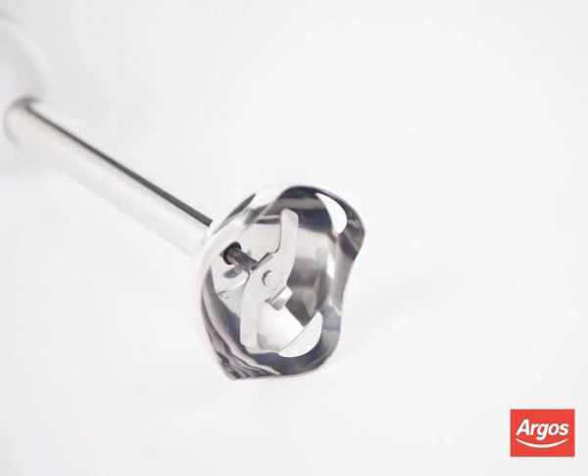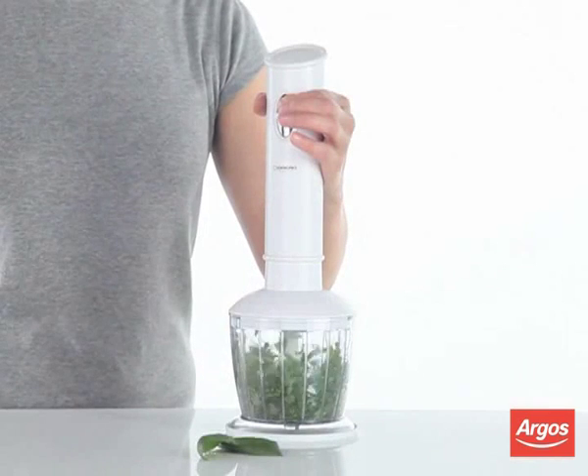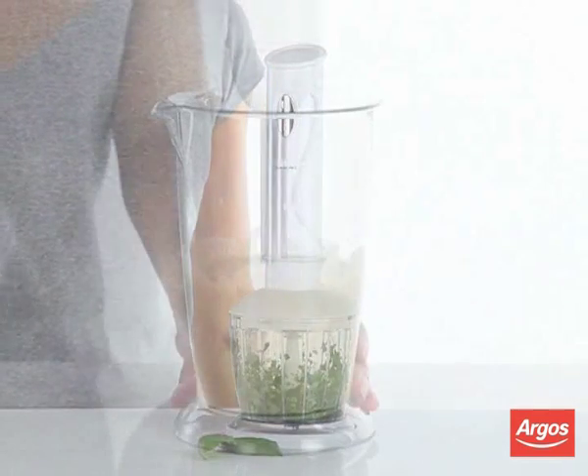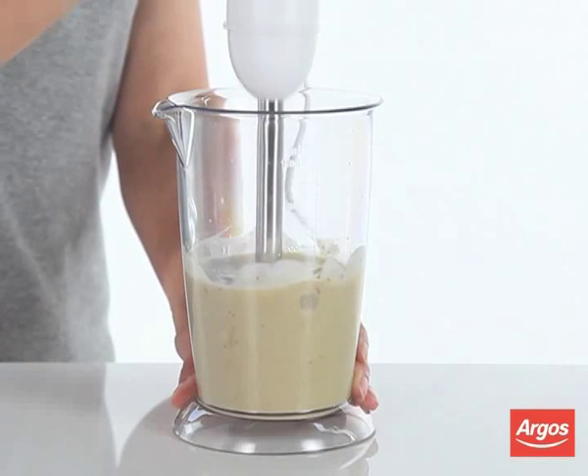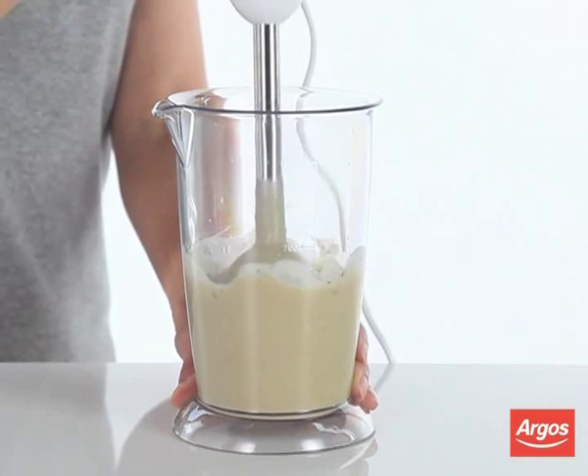Stainless steel double action blades allow you to blend food vertically and horizontally in one motion. The clever anti-splash blade guard will ensure you and your surroundings remain clean when using this powerful blender.